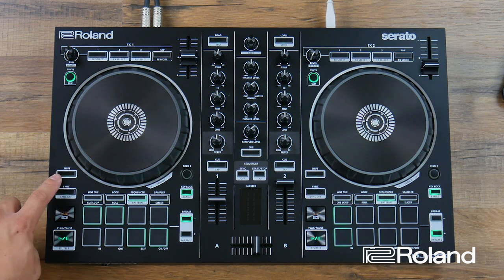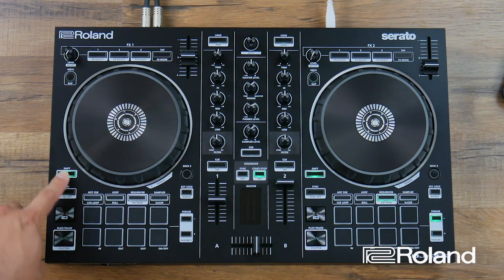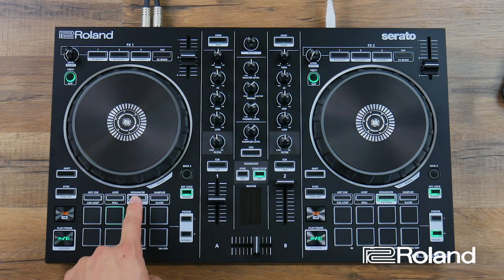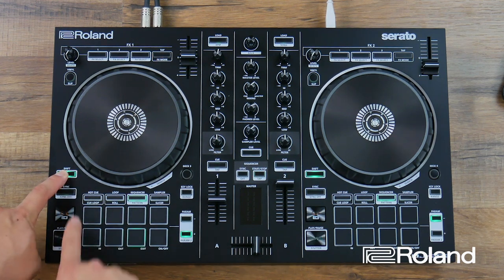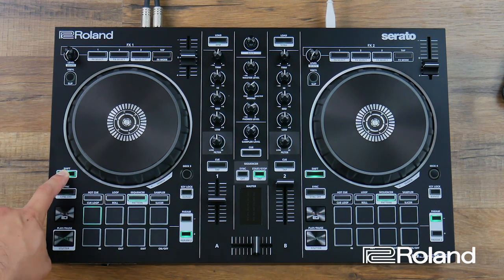To clear the pattern: hold shift, press sequencer to get into pattern mode, hold parameter minus, and this time I'll clear pattern number two. Notice it's already chosen pattern two for me. Press the sequencer button one more time, then select the kick drum — the first pad while holding shift — and I'm going to program a kick drum on every downbeat.